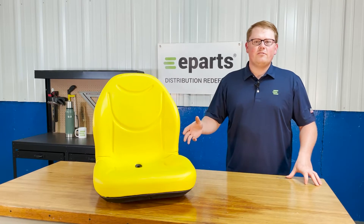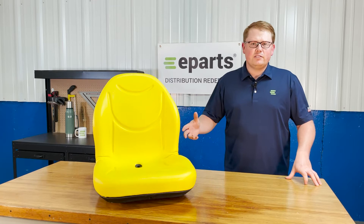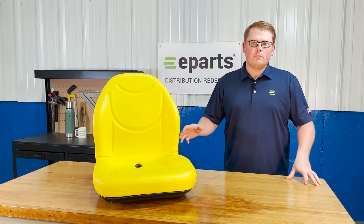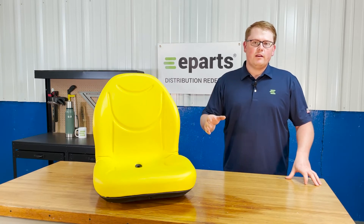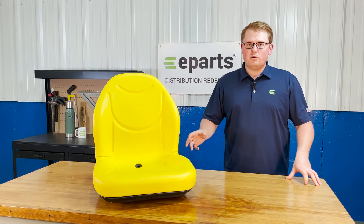This is a direct fit seat fitting a variety of different John Deere equipment. That includes skid steers, tractors, lawnmowers, gators, and a lot of different types of equipment. Please check the product description or the video description of this part number and make sure the seat will fit your machine.